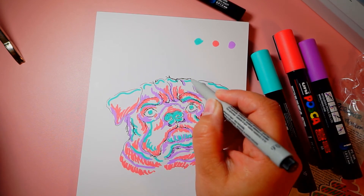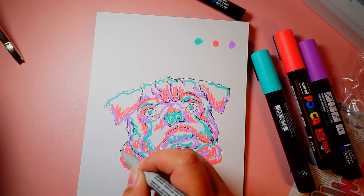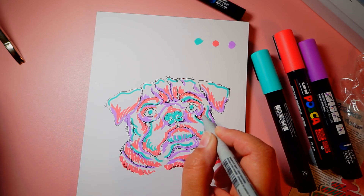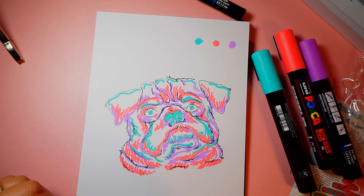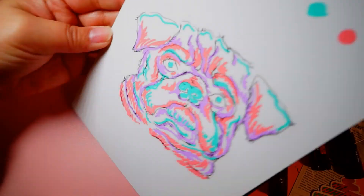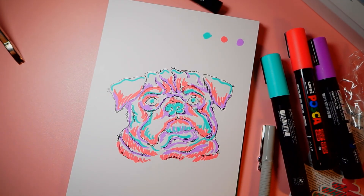I didn't use the black or the white Posca marker because I didn't think it was needed. I do want to add that the Posca markers are the medium nibs, but the black Posca marker is thinner. So it would be fine to line with the black Posca marker, but I thought the pit pen was better.